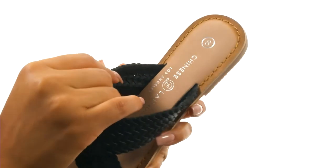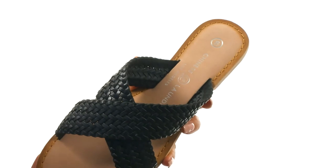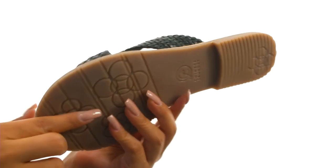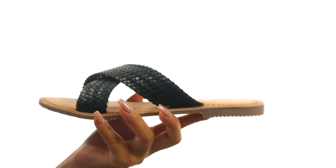On the inside, there's leather lining with a lightly padded footbed to provide comfort and support. Down at the bottom, there's a durable rubber outsole with a mini heel. Be warm weather ready with this fantastic pair from Chinese Laundry.